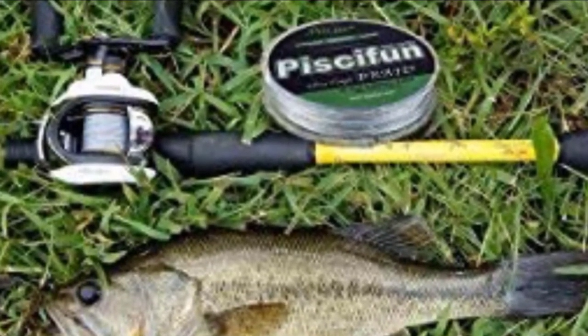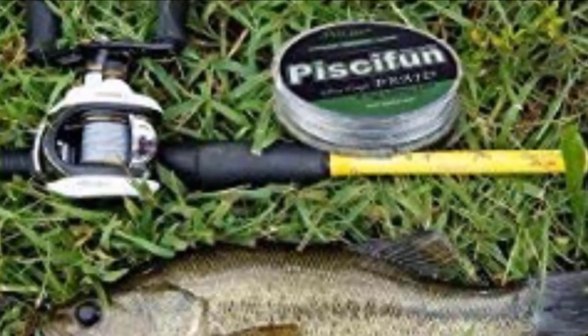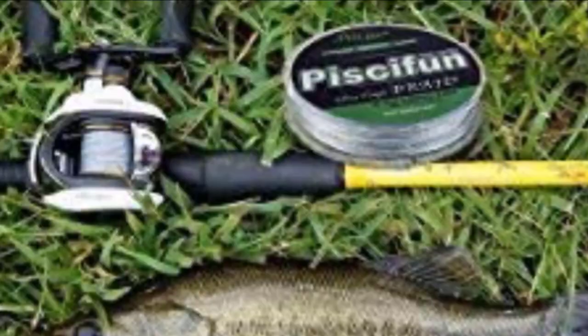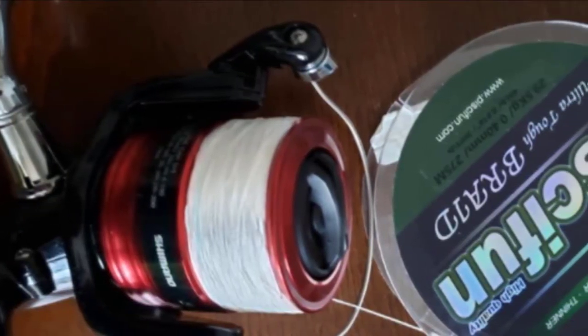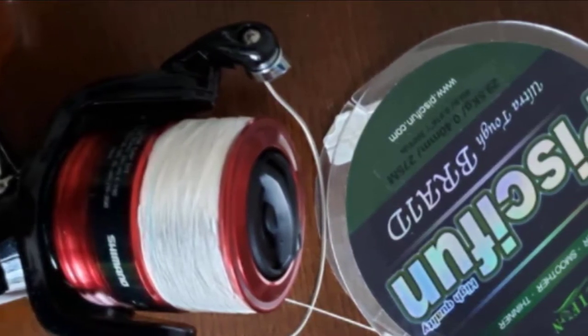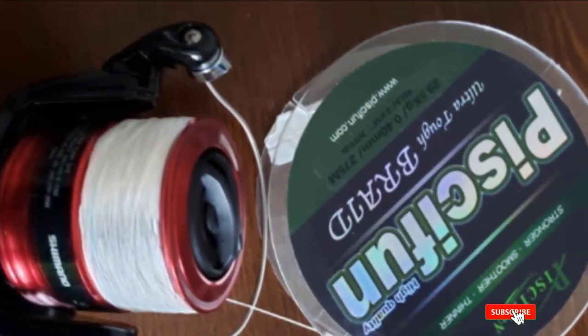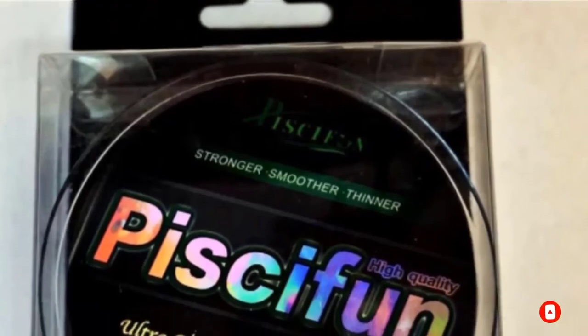To increase its ability to resist abrasions and improve durability, it's treated with a new epoxy coating technology. The improvement also makes it harder for fish to come off once caught. As expected with braid, this has zero stretch, high sensitivity, and extremely low memory. It offers great feel even with light bites, and there are no casting or feel issues with it. This line is offered in a variety of colors, ranging from blending to vibrant, to match all preferences and water conditions.